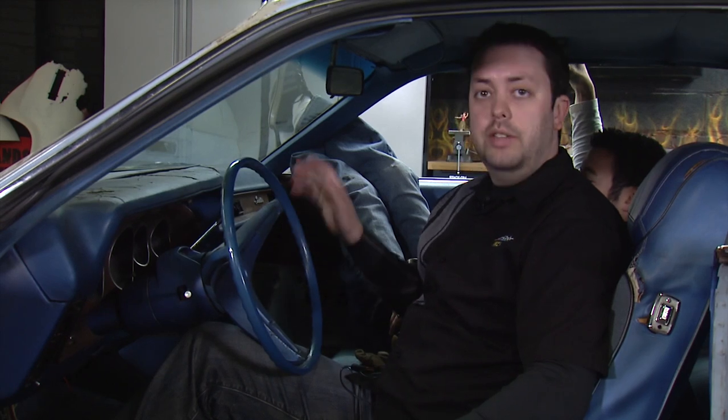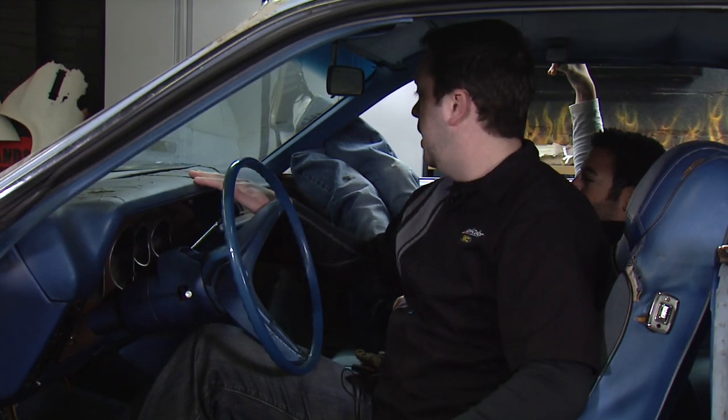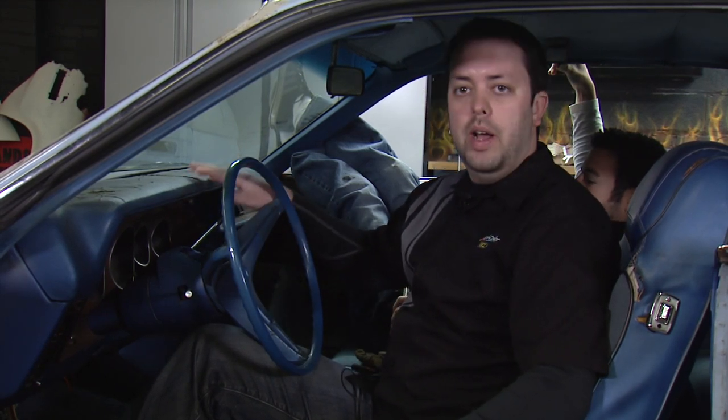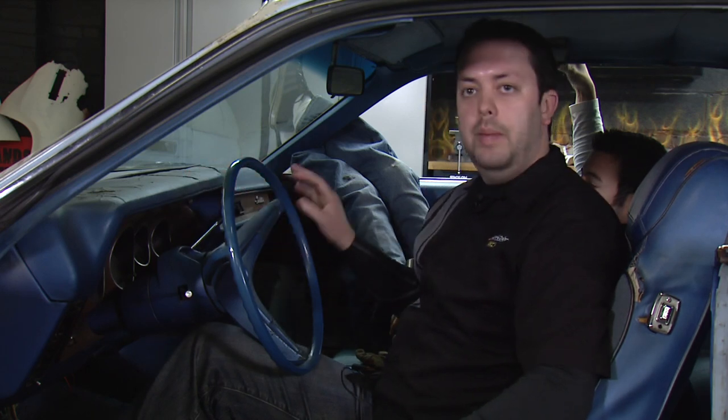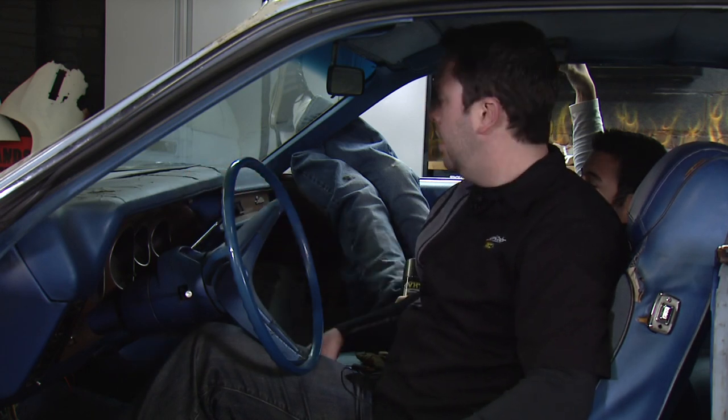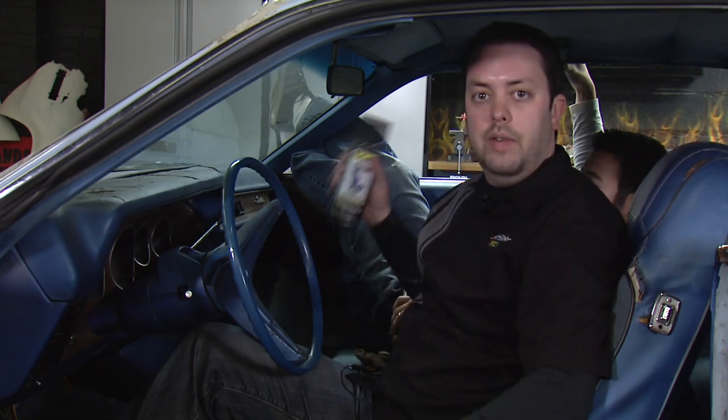Today we're going to continue working on the inside here and we'll be working on the dash. This dash has been pretty beat up and in need of repair, but instead of going out and buying a new one, we're going to use a dash cover. When we get that dash cover, we're going to make sure it matches the other accents on the inside. So we'll be using VHT's vinyl dye.